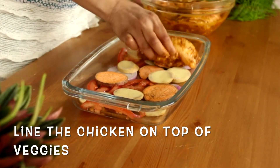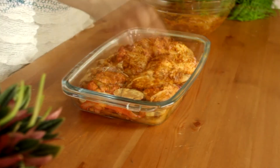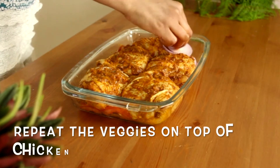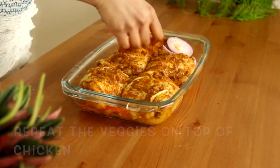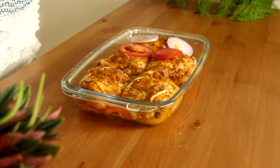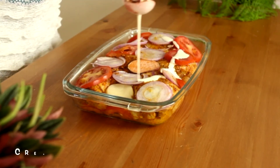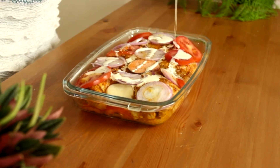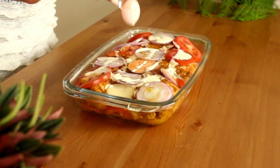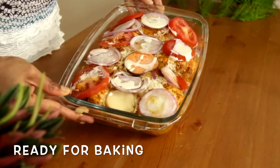Now place the chicken on top of the veggies and again line up the veggies on top of the chicken. Finally, drizzle a spoon of cream — or you can drizzle a spoon of olive oil. Bake it at 200 degrees Celsius for 40 minutes.